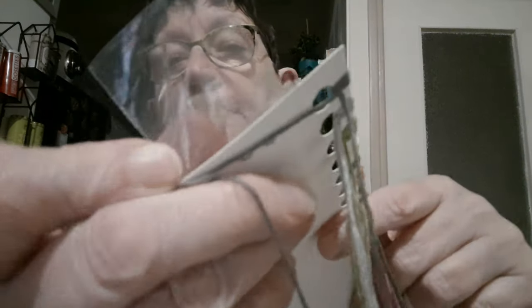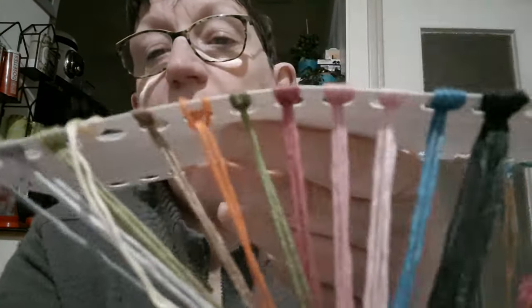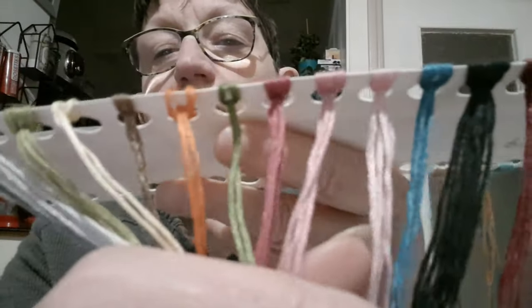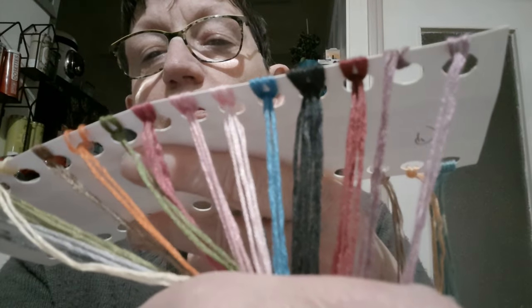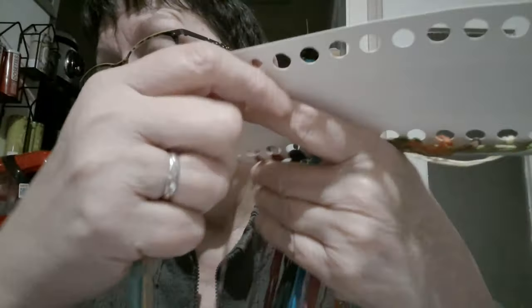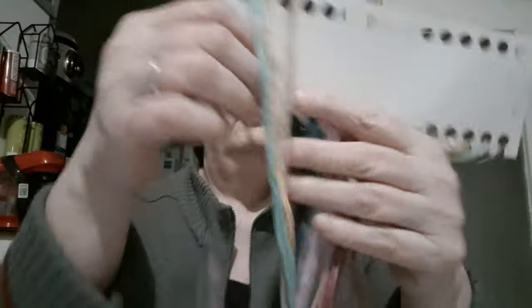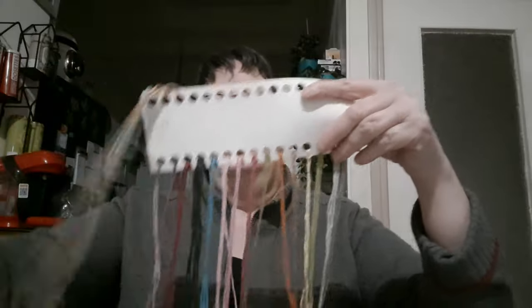On va avoir deux aiguilles ici. Et vous allez avoir les fils sur le trifil. Je vous montre les couleurs. Les couleurs un petit peu neutres, mais très jolies. C'est un peu un style ancien, ce dessin. Donc il ne faut pas des couleurs criardes.